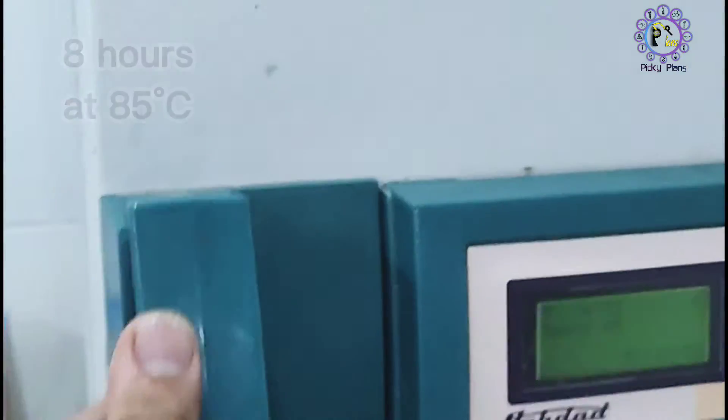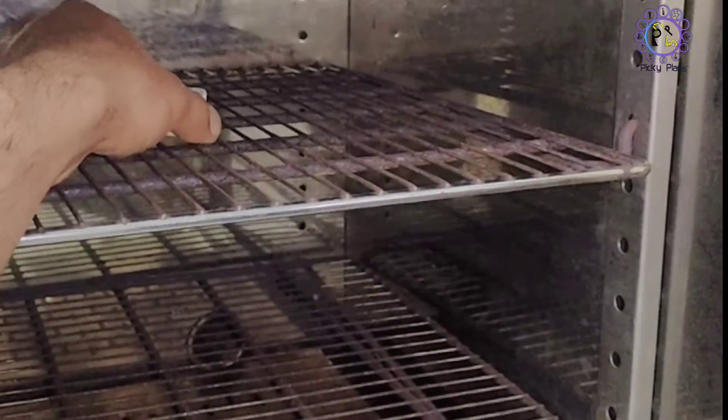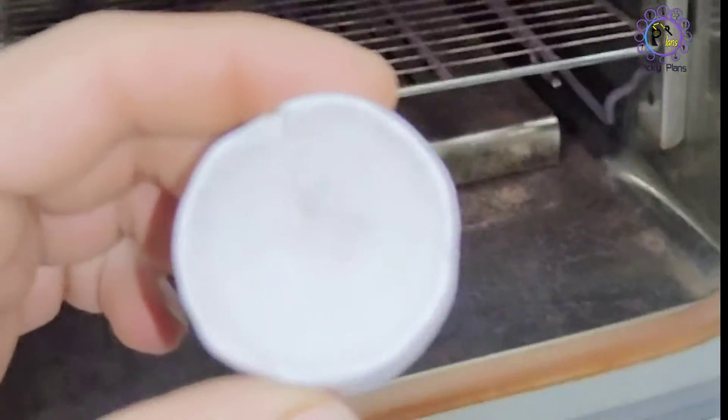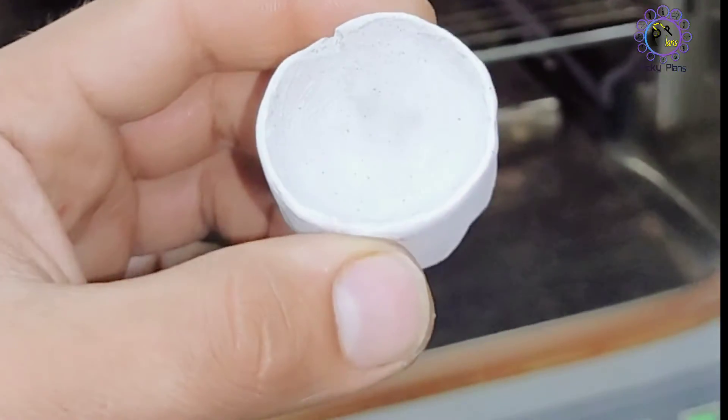Afterwards, we should place it in the oven at a temperature of 85 degrees Celsius for 8 hours to remove any remaining trace of water. I use a lab oven, but you can use a kitchen oven instead. The crucible should be dried as much as possible before putting it in the oven.